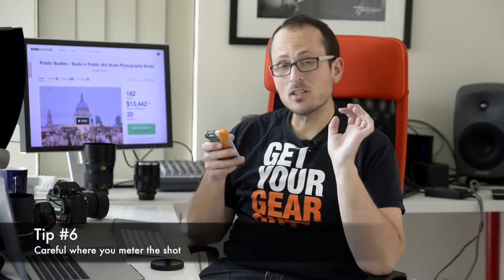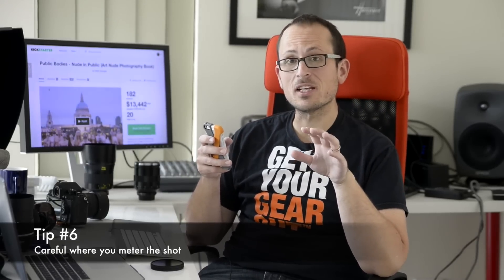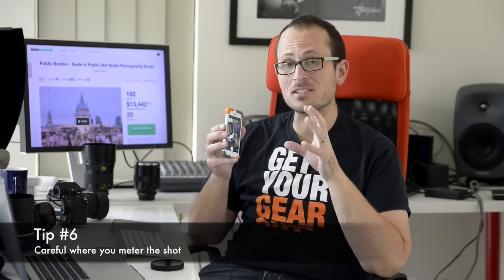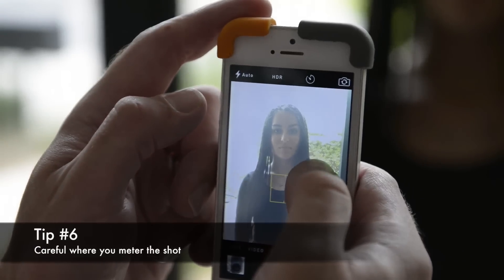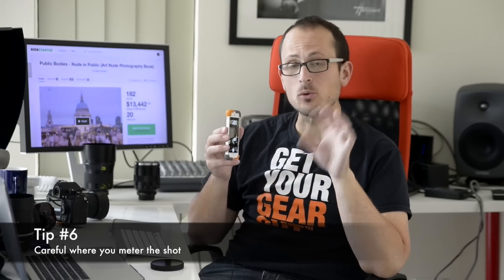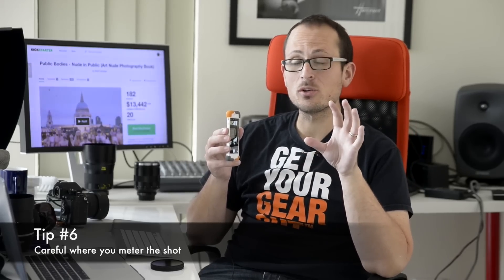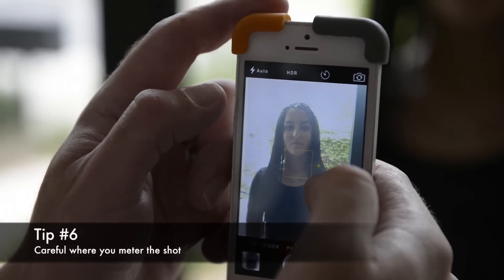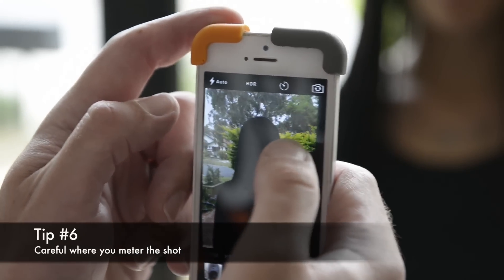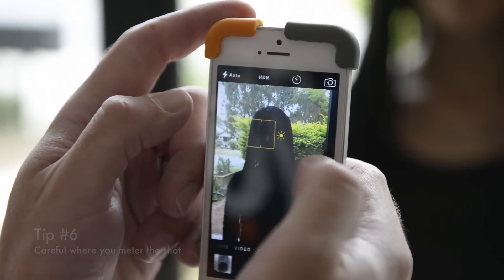Tip six: be aware that on a lot of phones, your exposure and focus are going to be locked together. If you're on iPhone, the latest iOS 8 update gives you the ability to separate them. There are also apps available. But if the point you touch to focus is also metering, you want to make sure you're doing it on the most important area of the shot, such as somebody's face. Otherwise, if it's metering for the whole scene, you may end up with too dark a shot, especially if they're backlit.